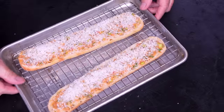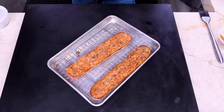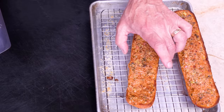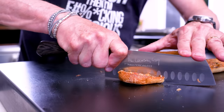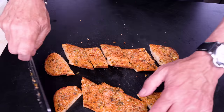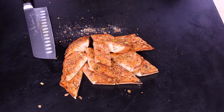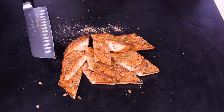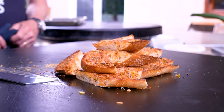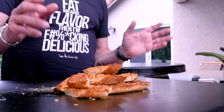My broiler is on high. I'm putting these in about eight inches away from the heat source — gonna take about five minutes. And after about five minutes, holy smokes — look at that! Let's take it off and cut it. That crunch! There you go: cowboy butter garlic bread — cowboy butter cheese bread.